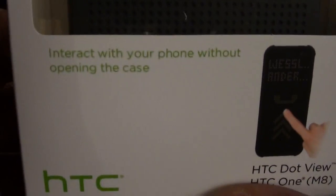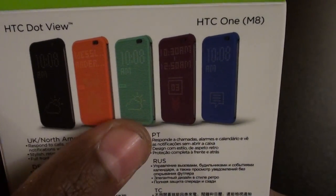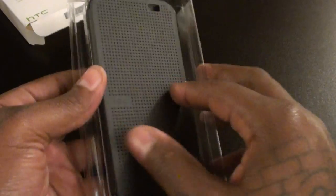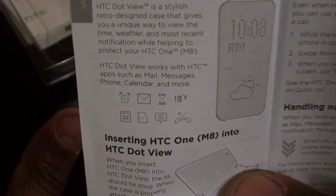On the box it says 'interact with your phone without opening the case' and 'change how you see your phone.' On the back of the box it shows you the available colors: gray, orange, green, purple, and blue. Inside you get the actual case and a book. You really only need to look at the first two pages — it gives you an idea of some of the icons you're going to see through the Dot View case.